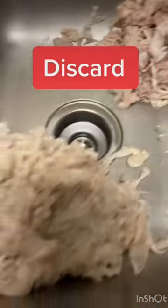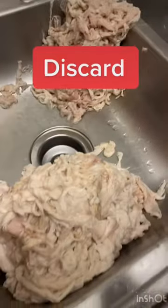Yes, we're making chitlins. If your discard pile is not as big as the pile that you're going to eat, then you're not cleaning them right, and I'm not eating your chitlins.